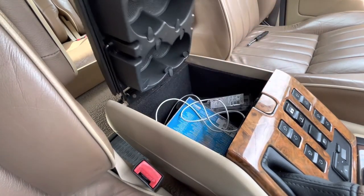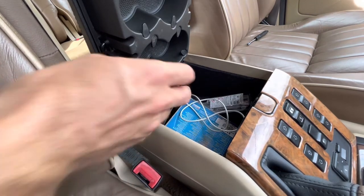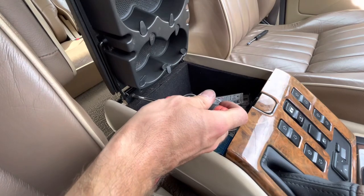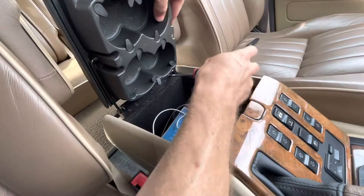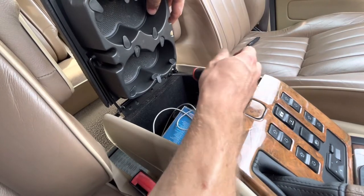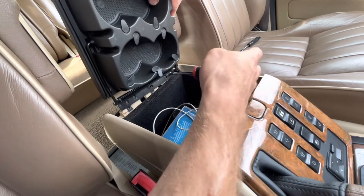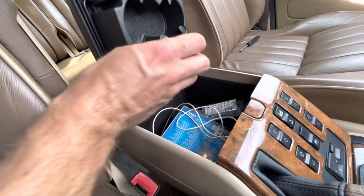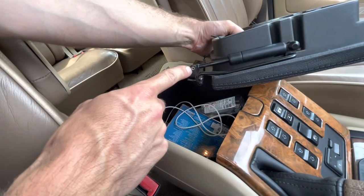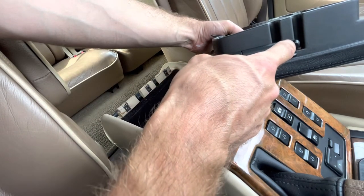Open it up and there are literally one, two, three screws on the inside, and away it comes. All we've got to do now is drill out and then replace that rivet, and also carefully lever off that star washer.